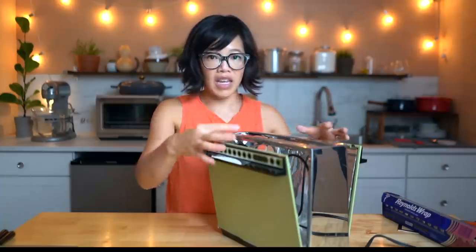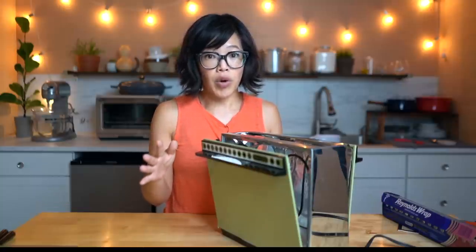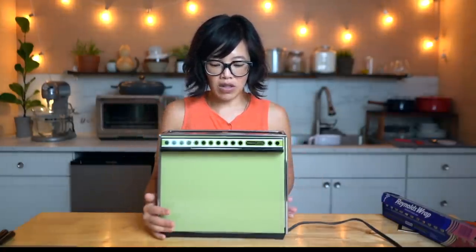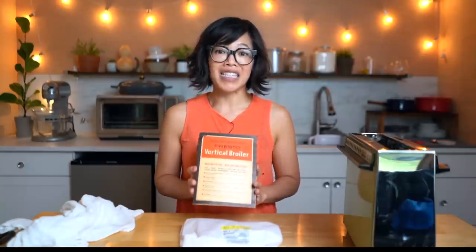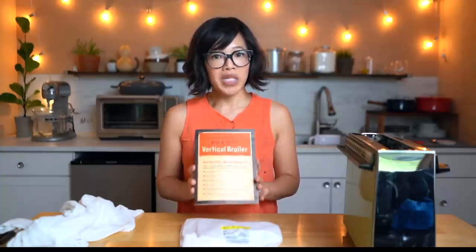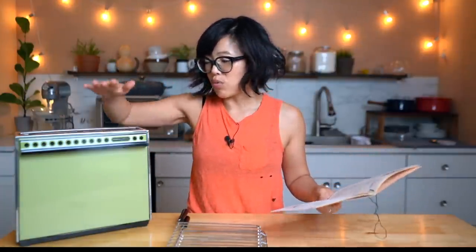Most of the meat recipes require preheating this machine. Some say to open it to vent it — those little tabs create a medium or low heat. Some recipes, including the bacon recipe, say there's no preheating required at all. I'm going to be cooking a porterhouse steak, and for that recipe it says to preheat with the vents closed. I really appreciate that this machine comes with a recipe booklet. These days you're lucky to even get instructions, let alone detailed recipes designed to work with the appliance. It says it takes about five minutes to preheat, or until the coils turn cherry red.